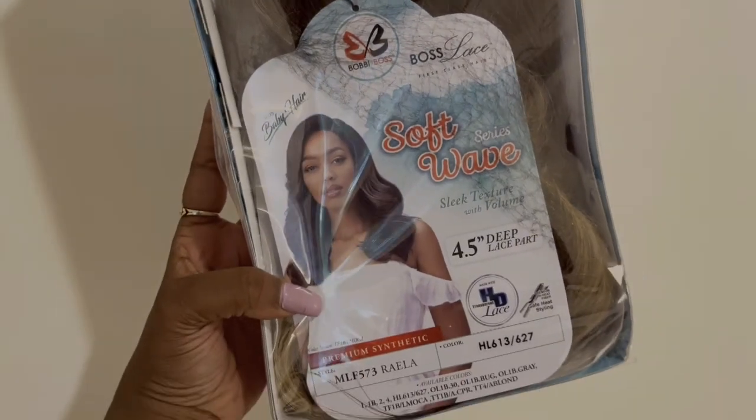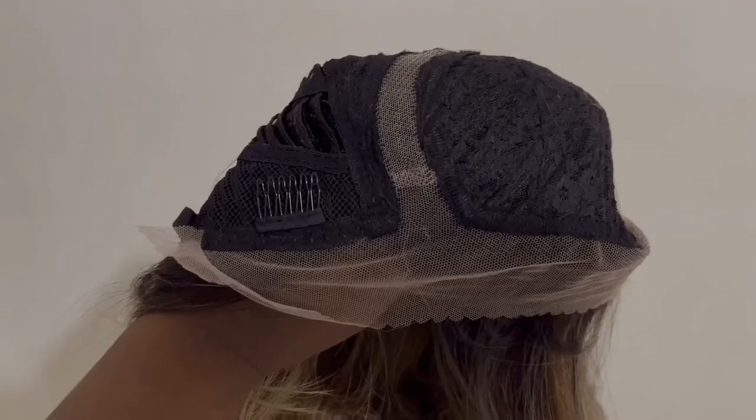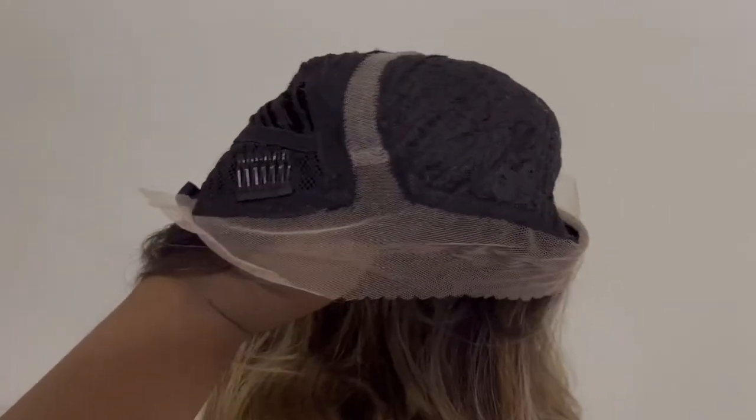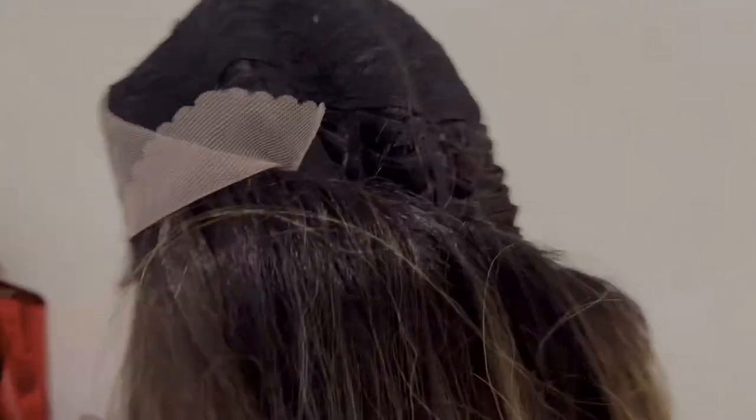It's from their Soft Wave series — they describe them as soft textured wigs with volume. I got this in the style Rayla and the color HL 613/627. The cap construction is pretty standard — the parting goes back four and a half inches, about a half inch on the sides, bands in the back, and combs all around.